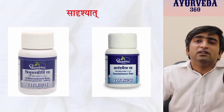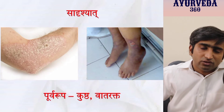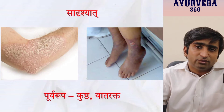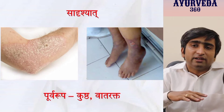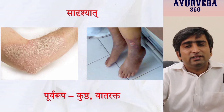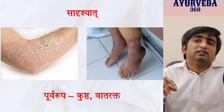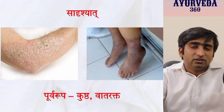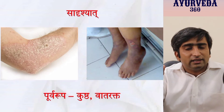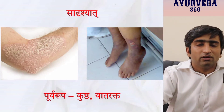Another Sadrishyad example: a patient with Purvarupa of Kusta and Vatrakta — for instance, a patient presenting with intense sweating or less sweating, dryness over the skin, or discoloration. The disease could be Kusta or Vatrakta. Since both Kusta and Vatrakta Purvarupa look similar — Sadrishat — recollect both shlokas at the same time. In this way, you remember and memorize both for longer duration simultaneously.